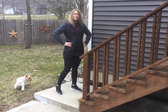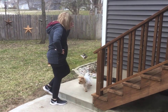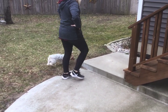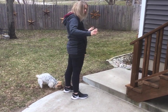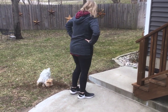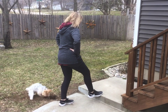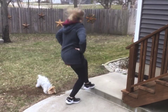The second one is called a toe tap. Toe taps are just like they say — you're literally just tapping your toe on the step. Feet are about shoulders width apart. I always like to put my hands on my hips; it kind of helps me stay balanced. Again you can either work on a time limit or a number. Alternating feet — one foot then the other.